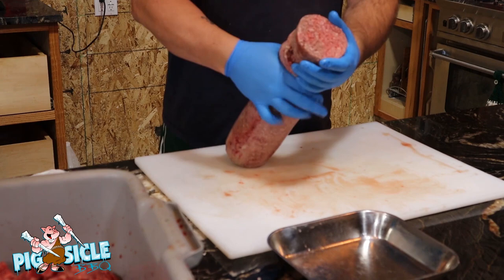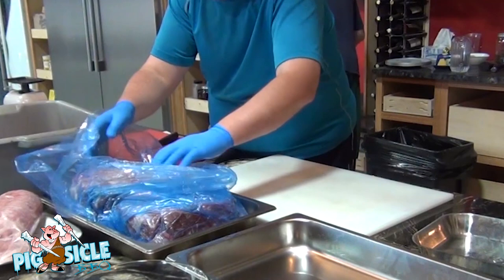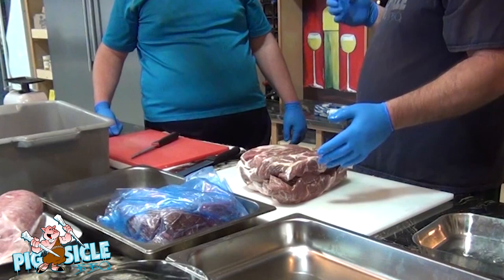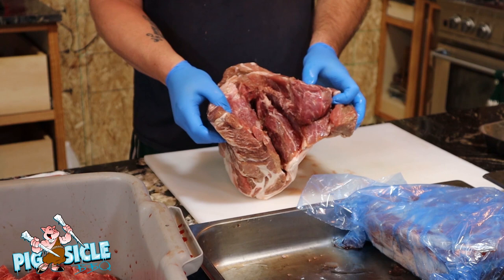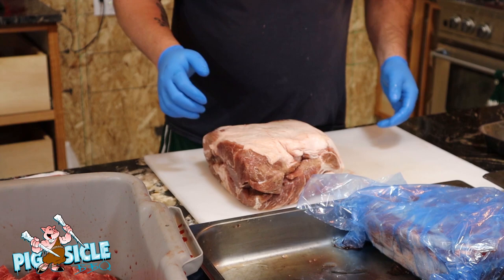These are boneless pork shoulders. The reason why I like boneless is because they've already gone through the work and pulled the bone out. In a barbecue competition when you're smoking, all they do is give the bone a wiggle and if it pulls out it's done. But what I like is they've already taken the blade bone out, so now I can get my rub in here, and when I'm putting the mop on it gets everywhere. More surface area for your spice system — more flavor.